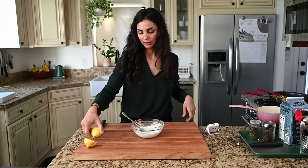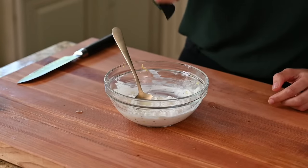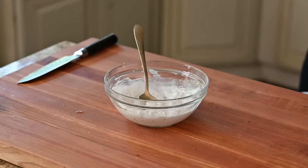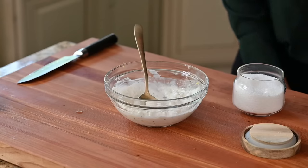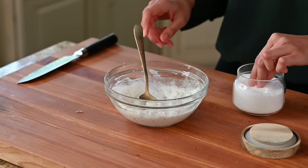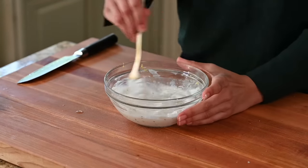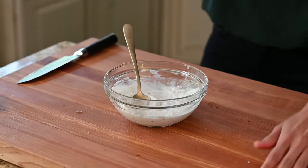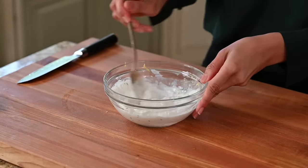Let's give the yogurt sauce a taste — that's so good. A little more lemon juice, a little more salt. Yogurt sauce is done. Now the salad.